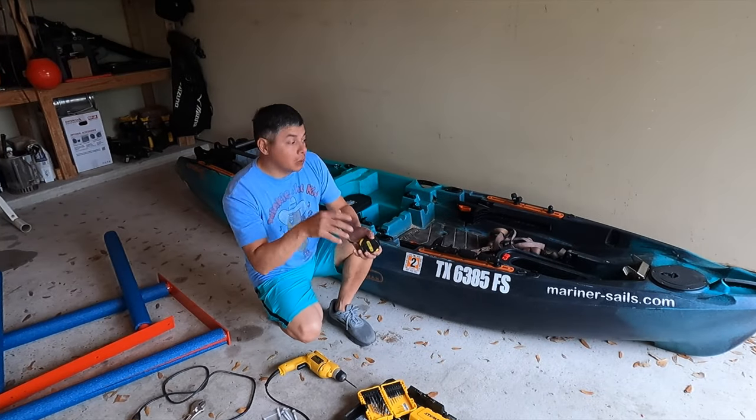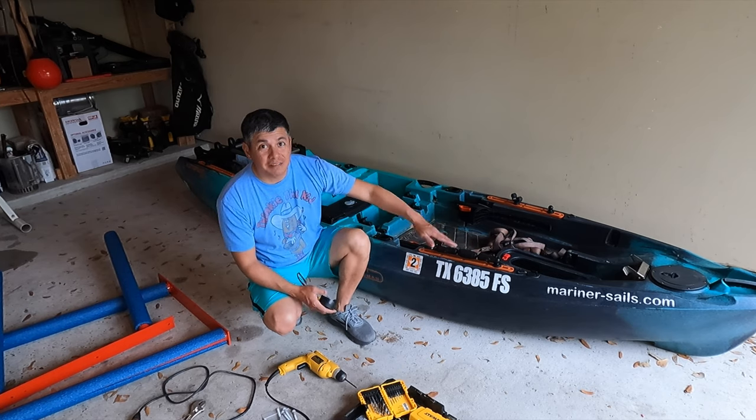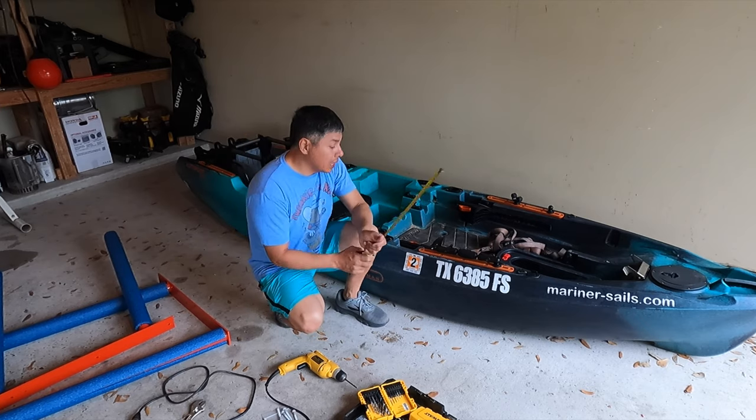I kind of need to see how tall the kayak is from the ground up to the very top of the gunnel, because I don't need it to bump into the garage door opener.